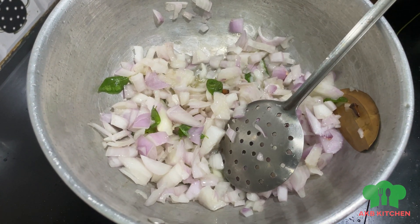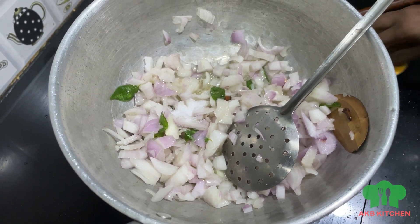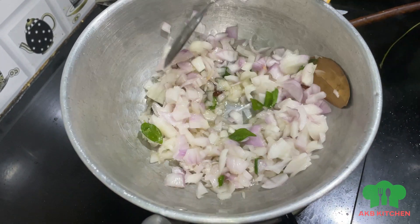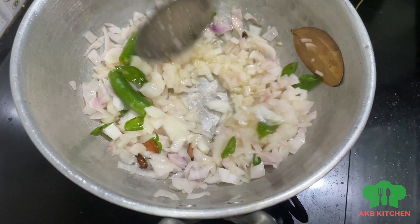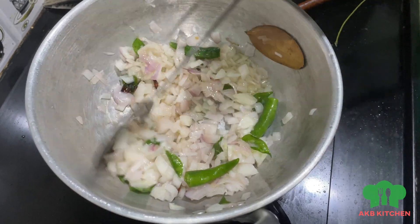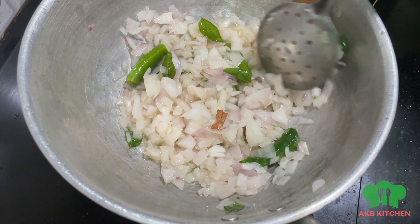Put a little salt in the pan. Put a nice pan.